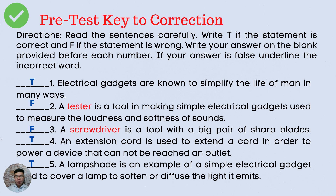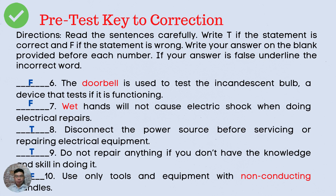Number 5. A lampshade is an example of simple electrical gadgets used to cover a lamp to soften or diffuse the light it emits. The answer is letter T. Number 6. The doorbell is used to test the incandescent bulb, a device that tests if it is functioning. The answer is F, and the word that makes it false is 'doorbell.' Number 7. Wet hands will not cause electric shock when doing electrical repairs. The answer is F, and the word that makes it false is 'wet.'